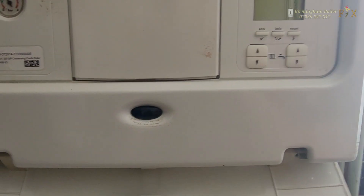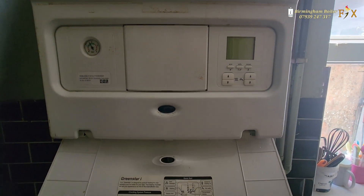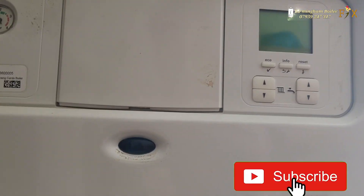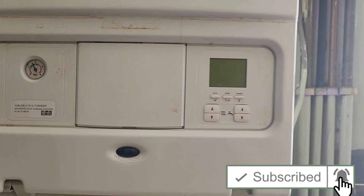Hi guys, welcome to Birmingham Boiler Fix. I've been asked to have a look at this Worcester boiler — it's a heating and hot water boiler that's overheating and giving an H09 code. We're going to hopefully diagnose and repair it in this video. If you enjoy the video, don't forget to like and subscribe.